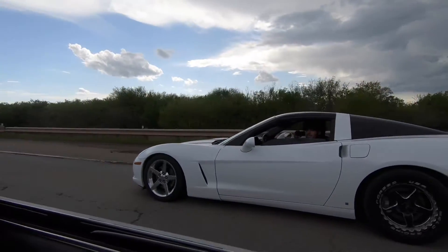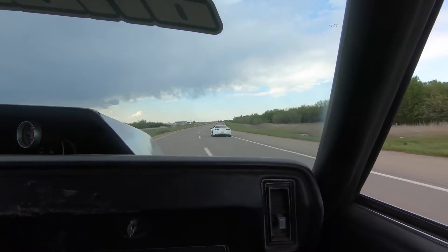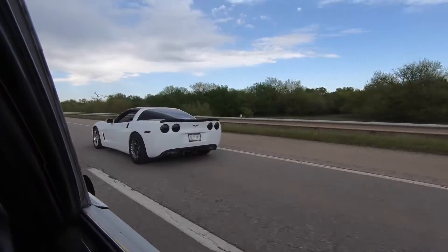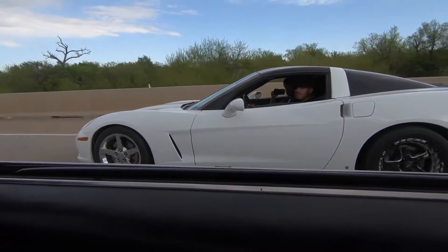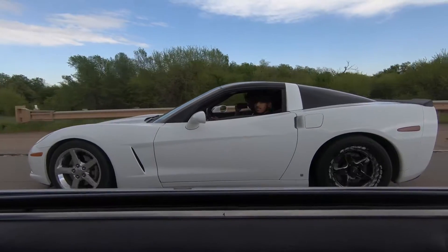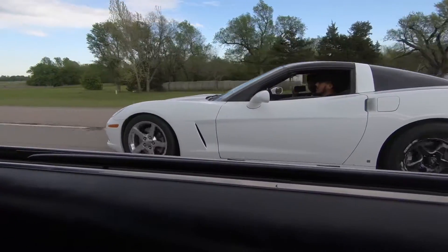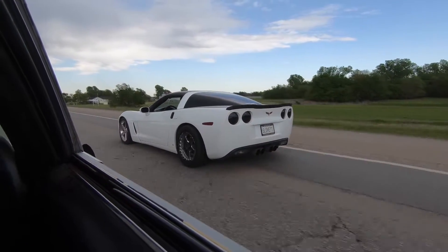Can we turn around? Yeah, turn around. What do you think — like a 40? I stole the train away. That's a good turn.